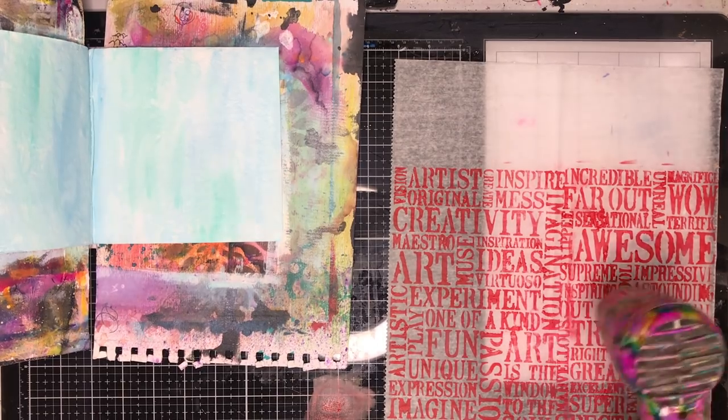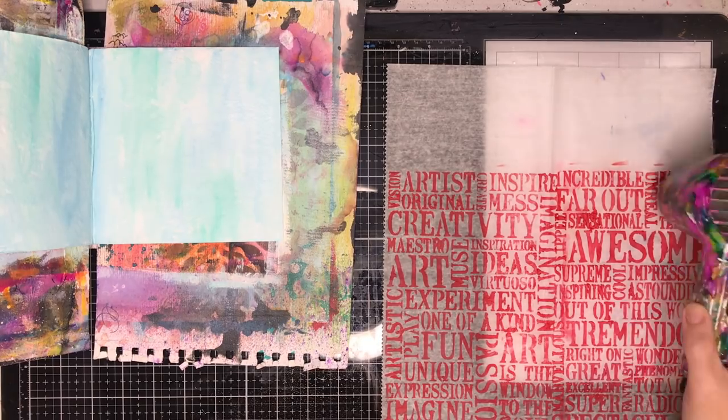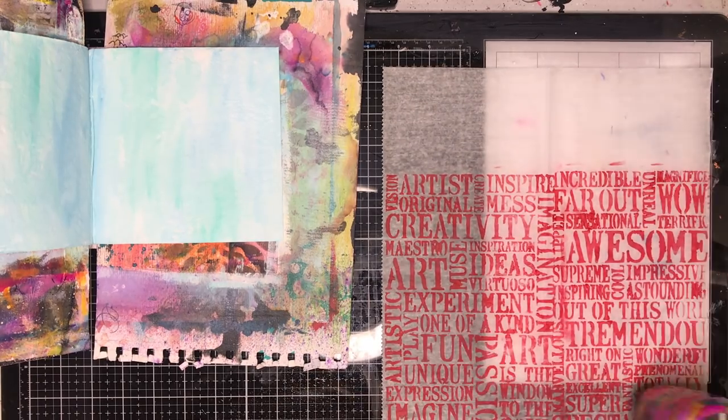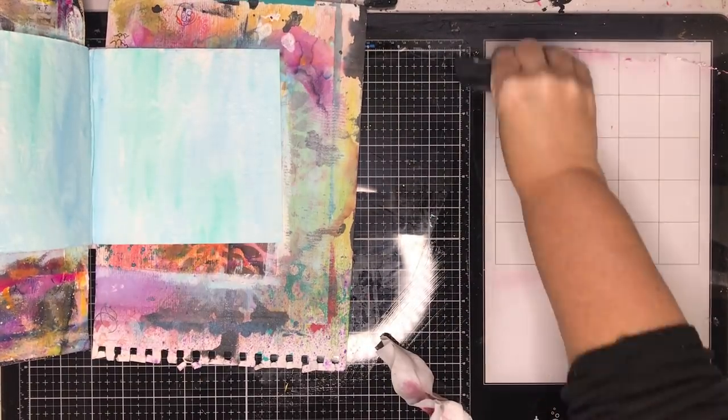I love words and I love text in my artwork, so this is a really great way to incorporate it without being really in your face. The fact that you can tear it up and you just get the impression of the words — I really like that.